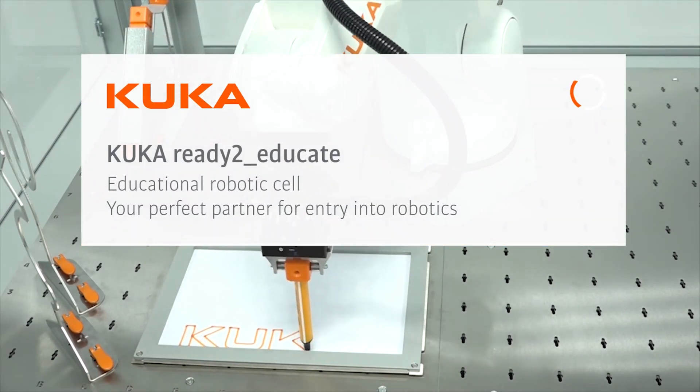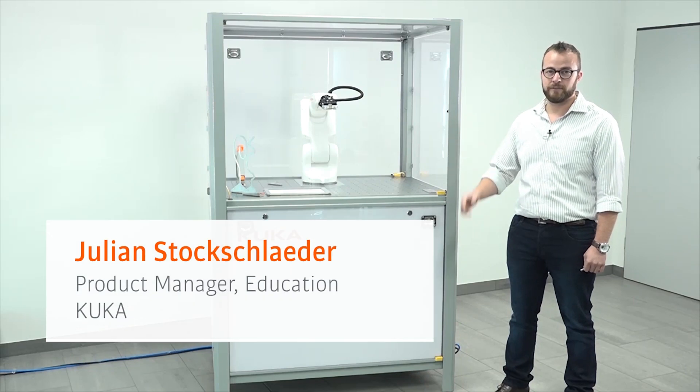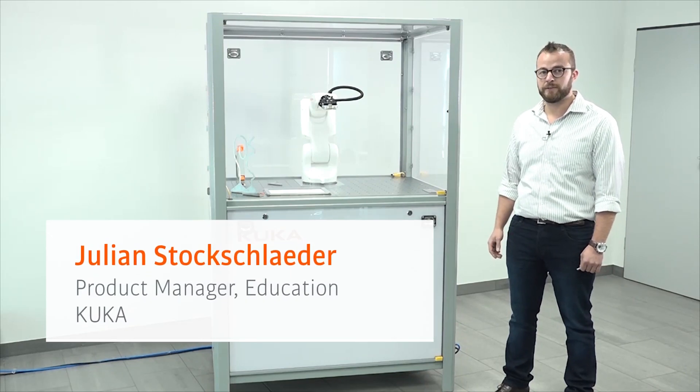Hello, my name is Julian Stockschreder. I'm the product manager for education and I will now introduce you to our Ready to Educate bundle.